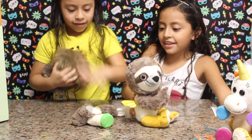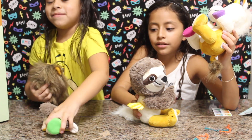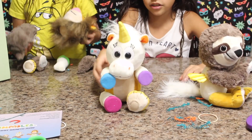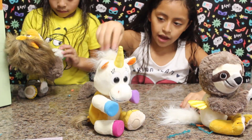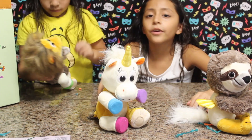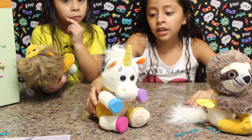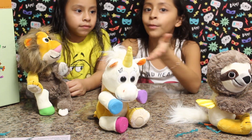Let's take every single one apart. I want to put them together. This is the one I did — it's a unicorn, but also a lion. And what names should we give them? You're going to leave the comments down below, and I'm going to pick one of the comments and that's what I'm going to name it.